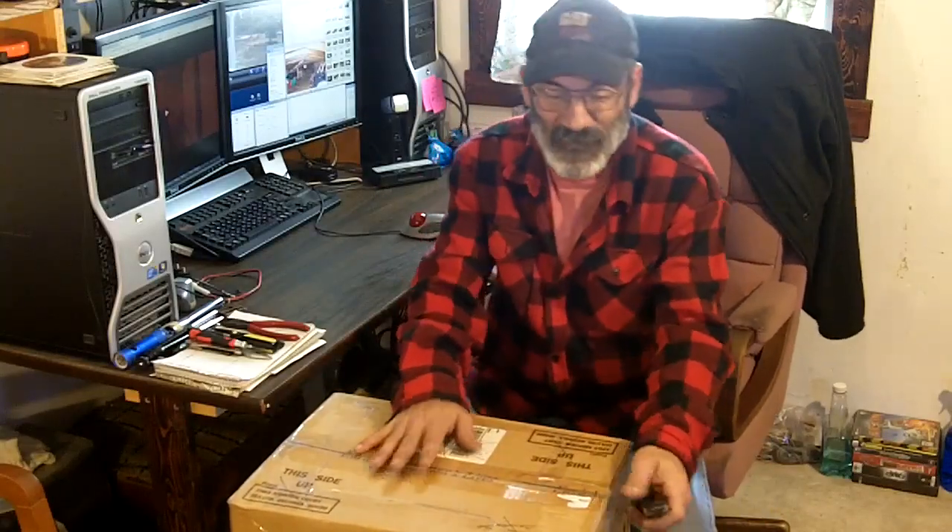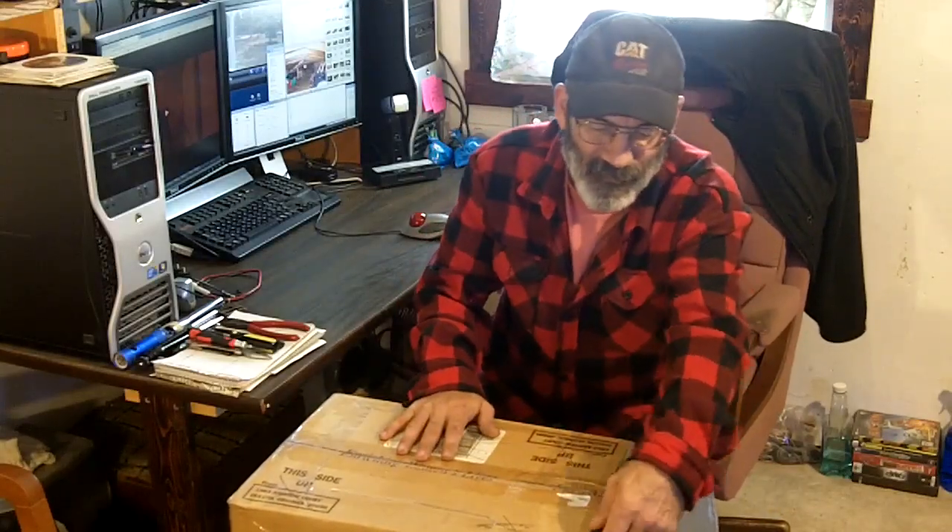Alright, you're gonna see it first hand with me. Let's see what's in here.